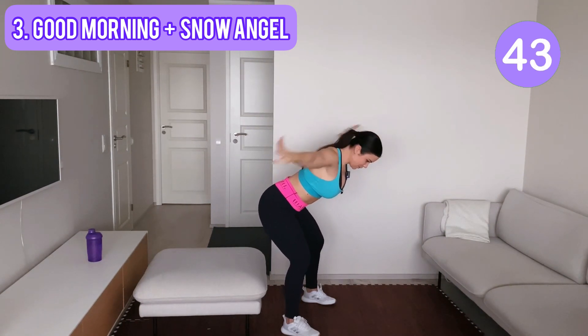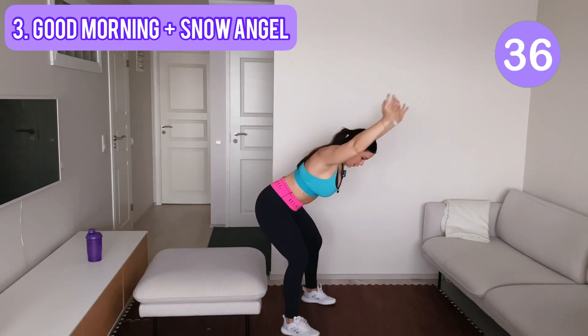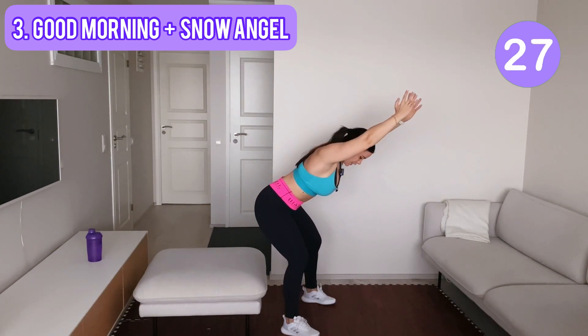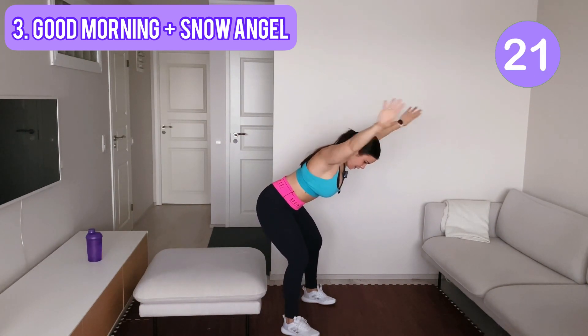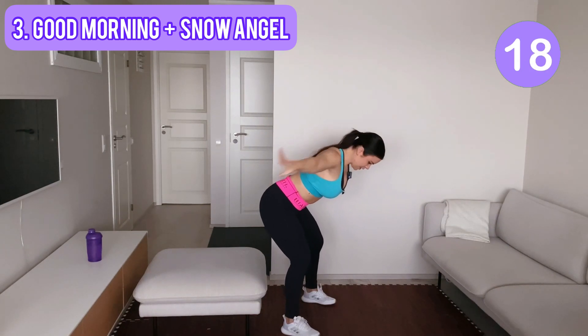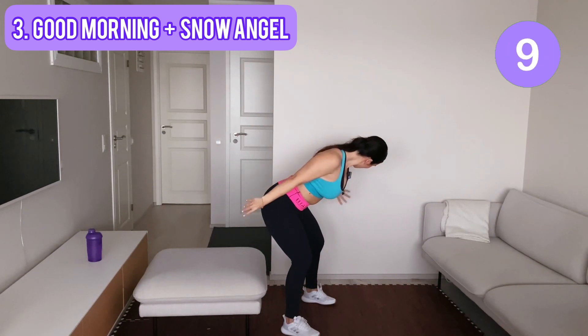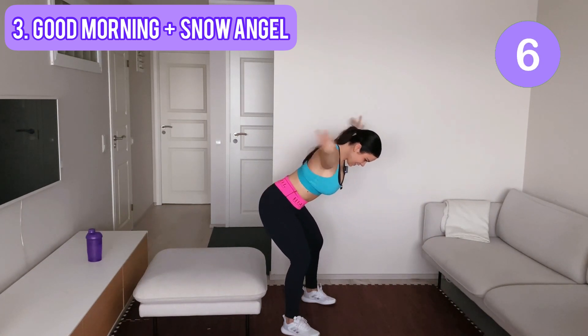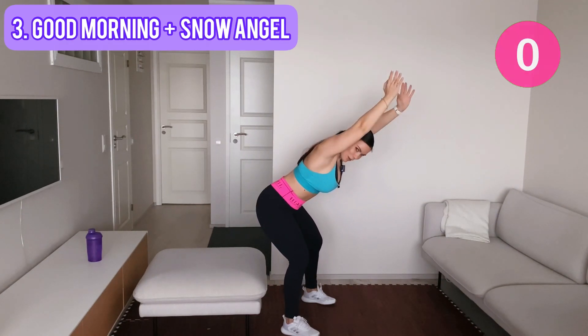I want to challenge you — you can do this. This is a super good exercise for your upper back and also shoulders. Keep your back straight, your knees are bent. Keep your elbows straight — don't give up now. And last one — awesome work, team!